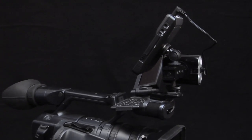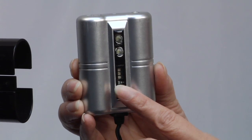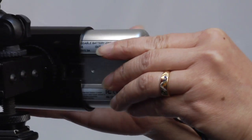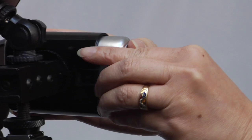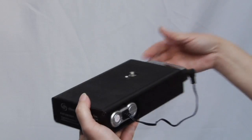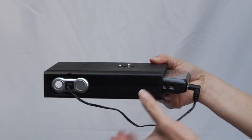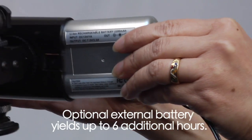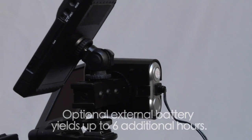Long hour recording only works if you've got the power to match. CityDisc's innovative two-battery system gives you the freedom to shoot, and then some. The internal battery provides around 150 minutes recording time. It's even eco-friendly, using 60% less power than conventional hard drives. The external battery automatically takes over when the internal runs low, providing uninterrupted, non-stop shooting.